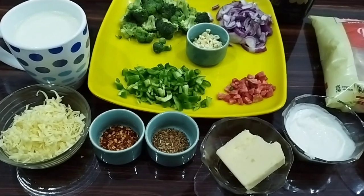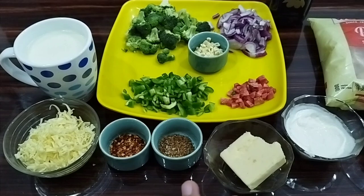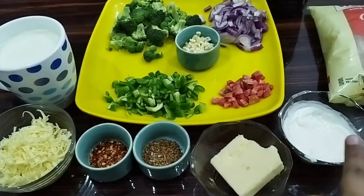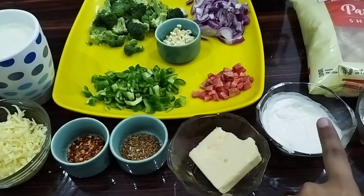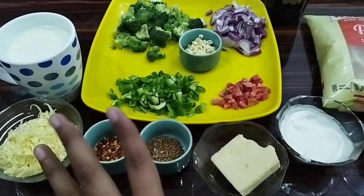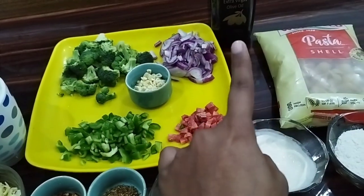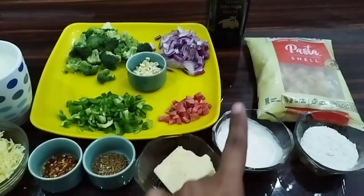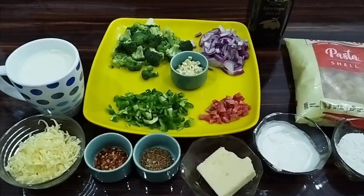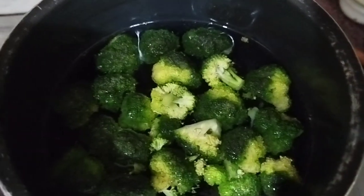Alright, we are ready with all our ingredients. One thing that is missing is pepper, so you need to add pepper to all of this. Starting off, we have processed cheese, chili flakes, Italian seasoning, butter, cream, maida, pasta, veggies of your choice — you can use whatever you want — milk, garlic, and olive oil. These are all the ingredients required to prepare pasta, so don't miss any of the important ones.